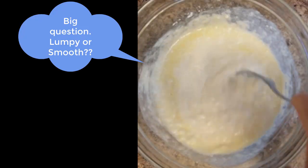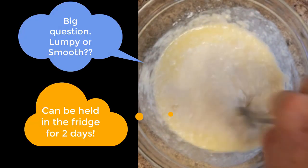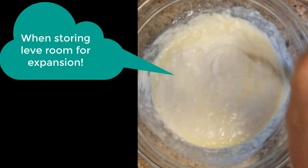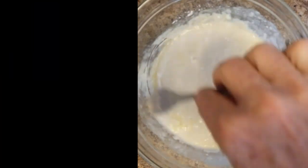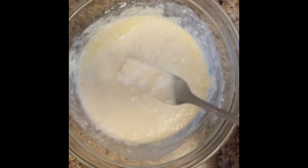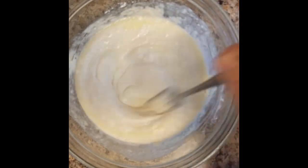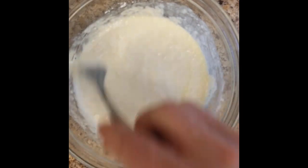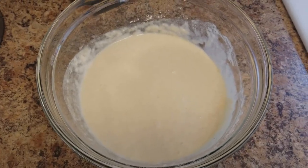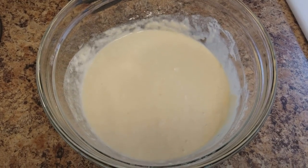Some people say stop right there because they like the clumps or something. I don't know — I don't like it that way. I like to stir it up. Now you might think at first, Ernie, that's too soupy. It's okay. That baking powder is going to do its job. You could go right ahead and start making pancakes with this, or you can let it sit for a couple minutes because the baking powder is going to help it rise.